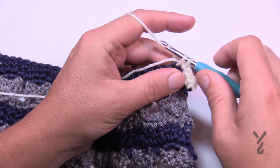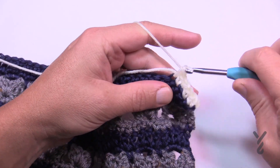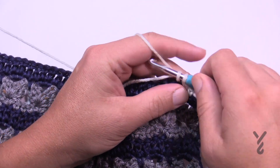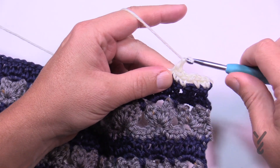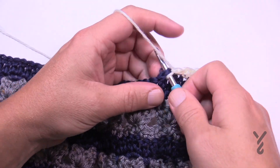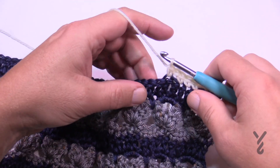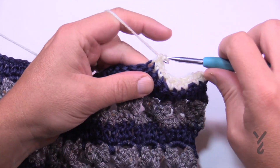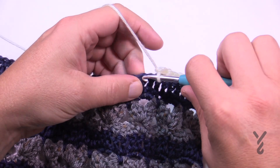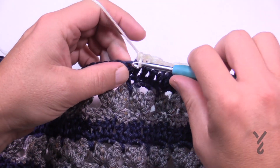Pretty easy, right? Skipping one, single crochet in the next three — then repeat from the asterisk: chain one, skip one, single crochet in the next three. That's what you're doing all the way across. Just put three single crochets in, chain one, skip one, then one single crochet in the next three. Do this all the way across — this is row number 23.